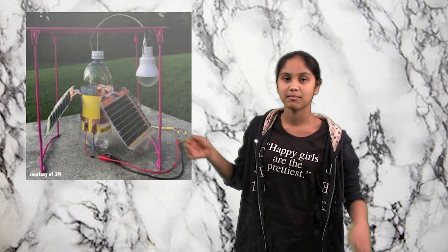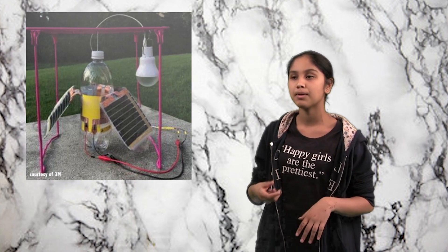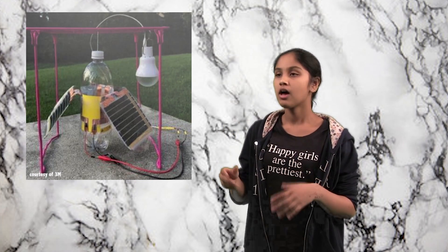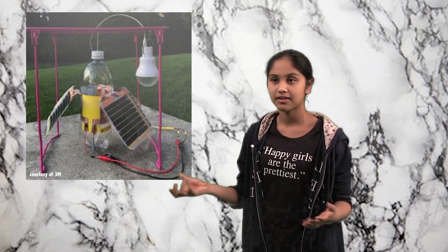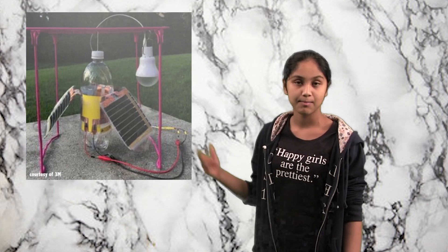As you can see here, in my device there are three leaf appendages that are each composed of an organic photovoltaic solar foil strip along with PVDF, which is a piezoelectric material, that are just connected in a circuit and stored in a capacitor.